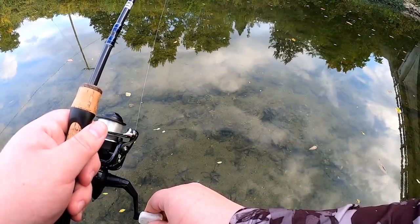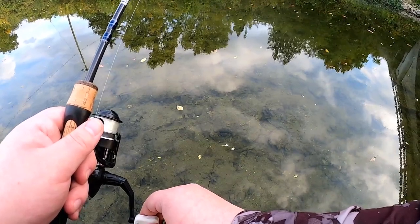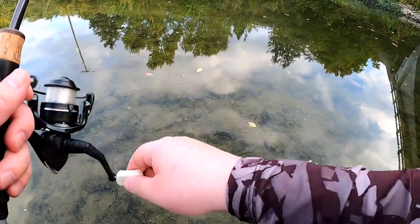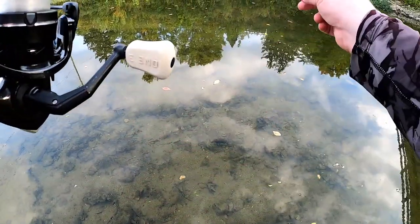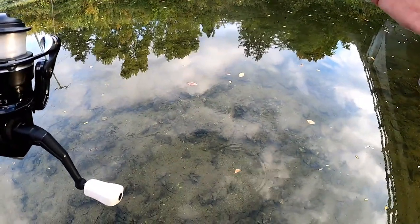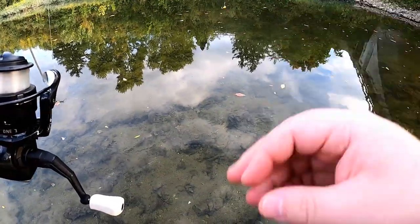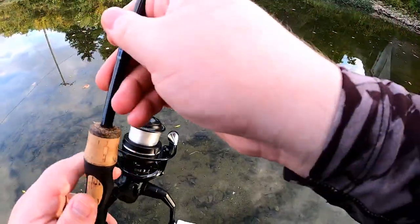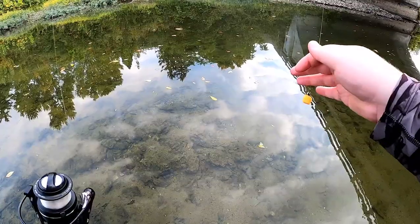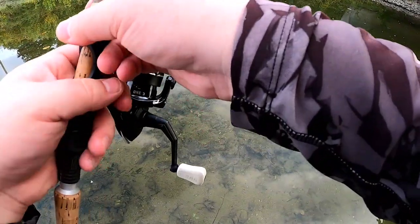I can't see the piece of cheese — that's a problem. It fell off immediately as it hit the water. That's not good at all. Let's try an entire cheese cube and see if that stays on there.